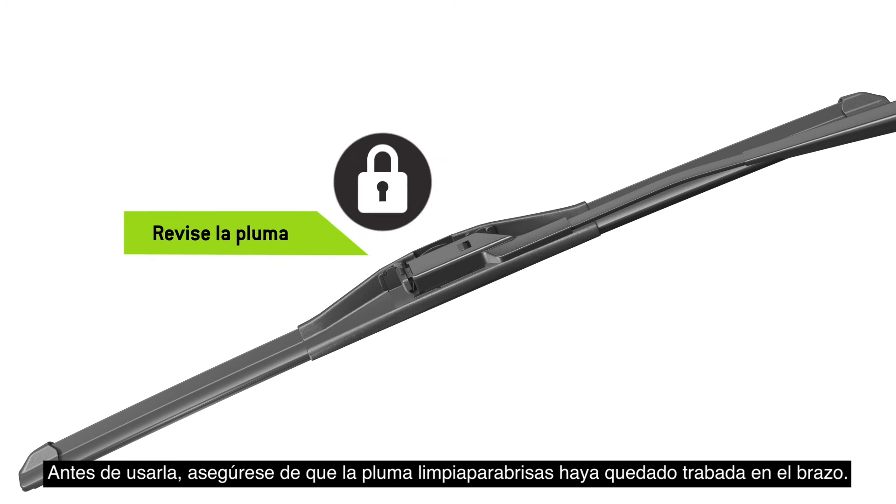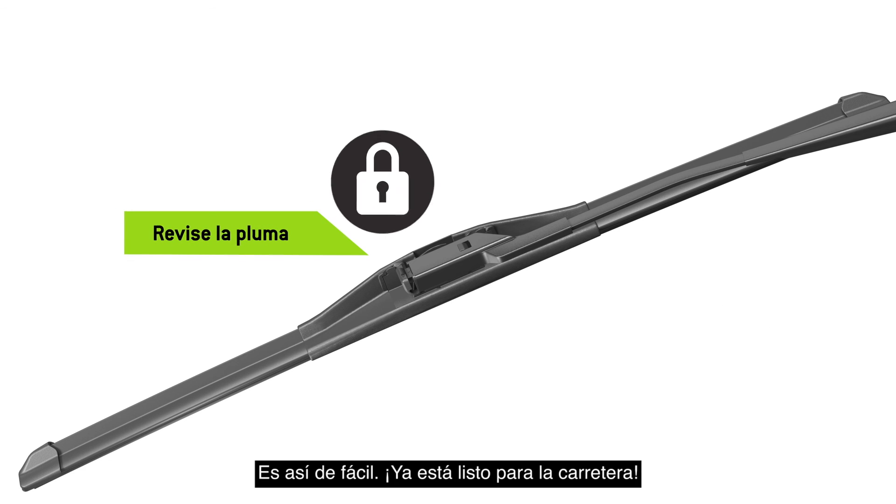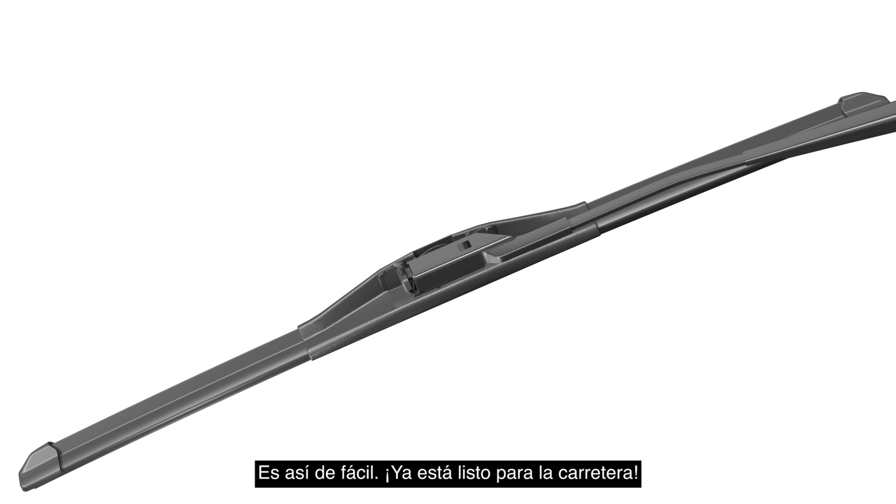Before use, be sure the wiper blade is locked onto the wiper arm. It's that easy. Now you're ready for the road ahead.